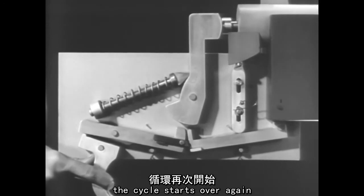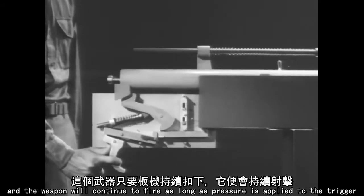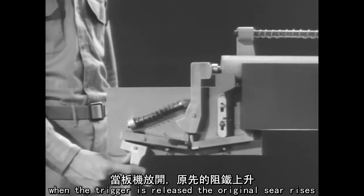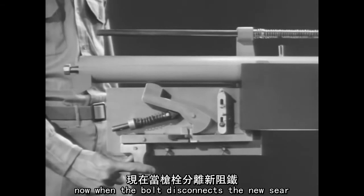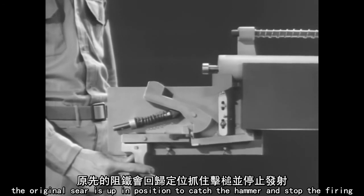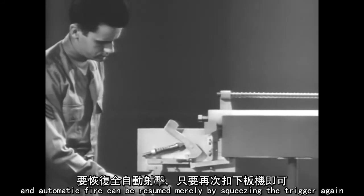The cycle starts over again, and the weapon will continue to fire as long as pressure is applied to the trigger. When the trigger is released, the original sear rises. Now, when the bolt disconnects the new sear, the original sear is up in position to catch the hammer and stop the firing. The hammer is held back, cocked, and automatic fire can be resumed merely by squeezing the trigger again.